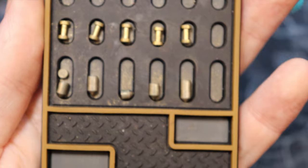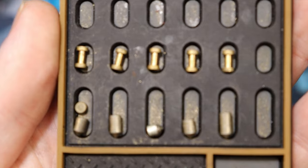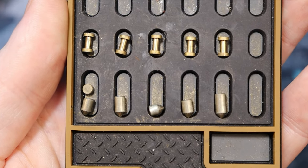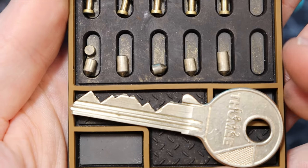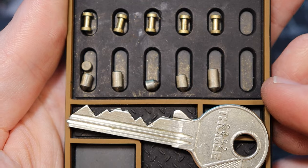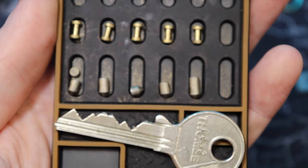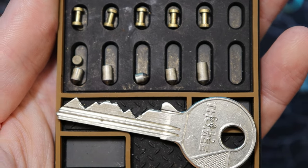So here we are. You can see that on the first pin there, it is mastered, so that did make it a little bit easier. But yeah, that is our Tomi five-pin — decent bitting, some high there and very low in the front. But that is a Tomi Euro cylinder. All right, everyone — thanks for watching.